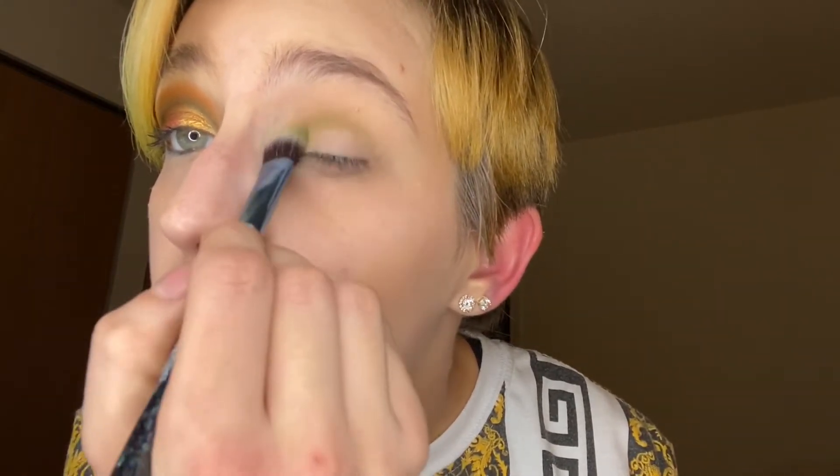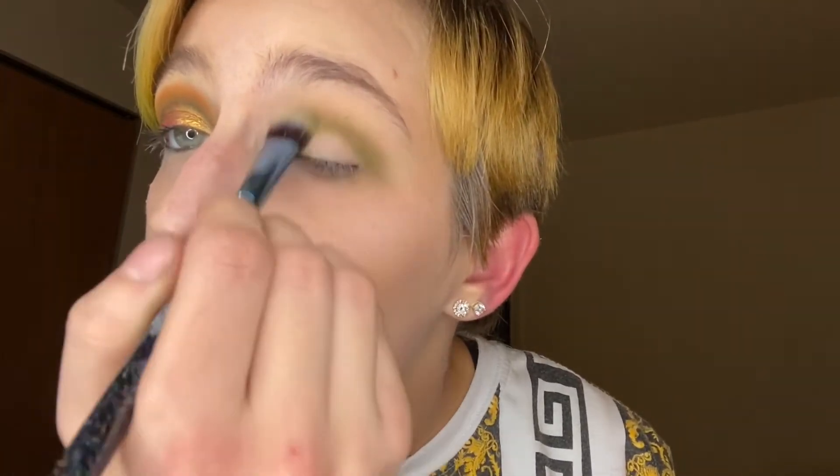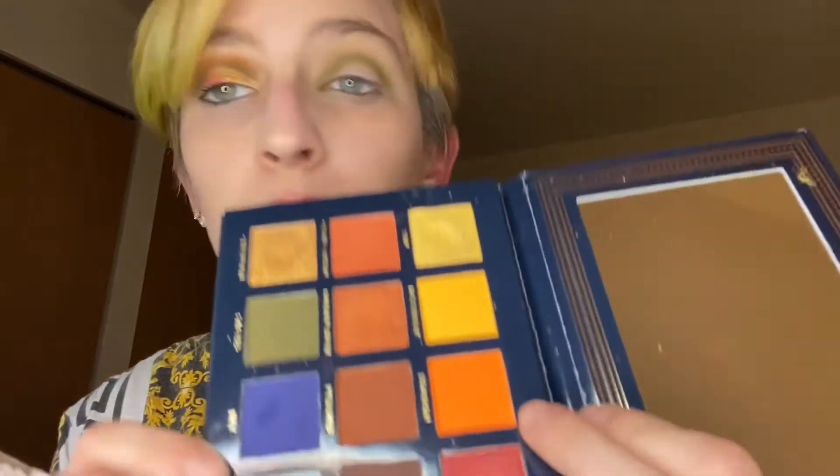Oh my God, is that the shade I used? Taking this — what's it called? — the Help eye crease brush, and go into the shade Horizon.